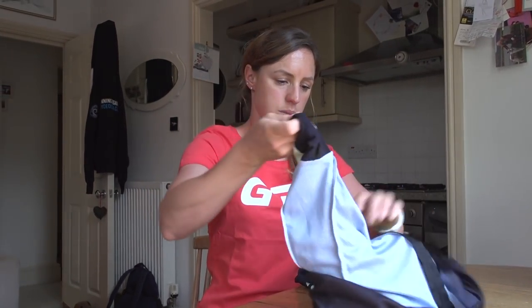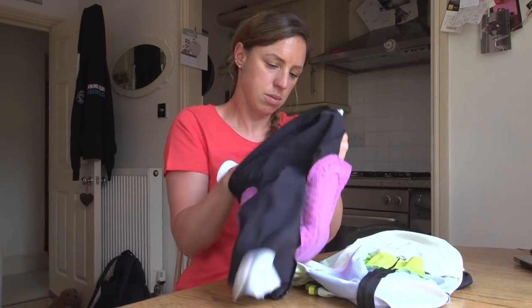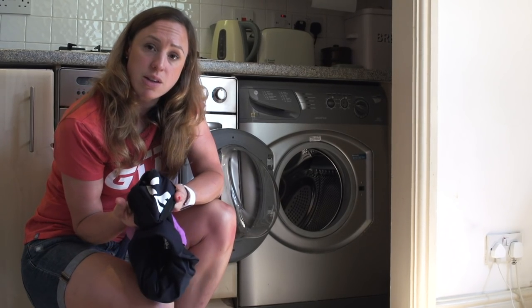Turn your kit inside out when you're washing it, because it'll help get the areas next to your skin extra clean — for example, the chamois — and it'll also protect any logos or transfers that you might have on the outside.